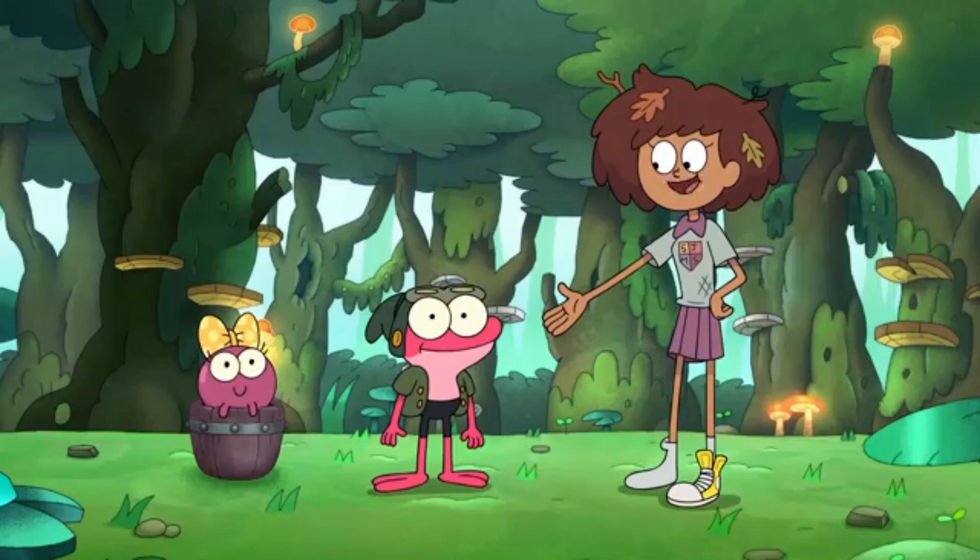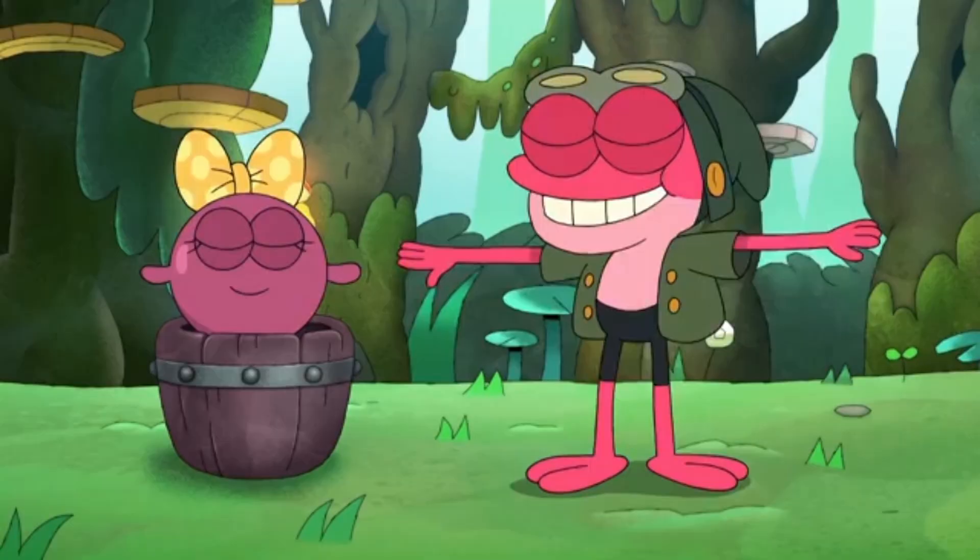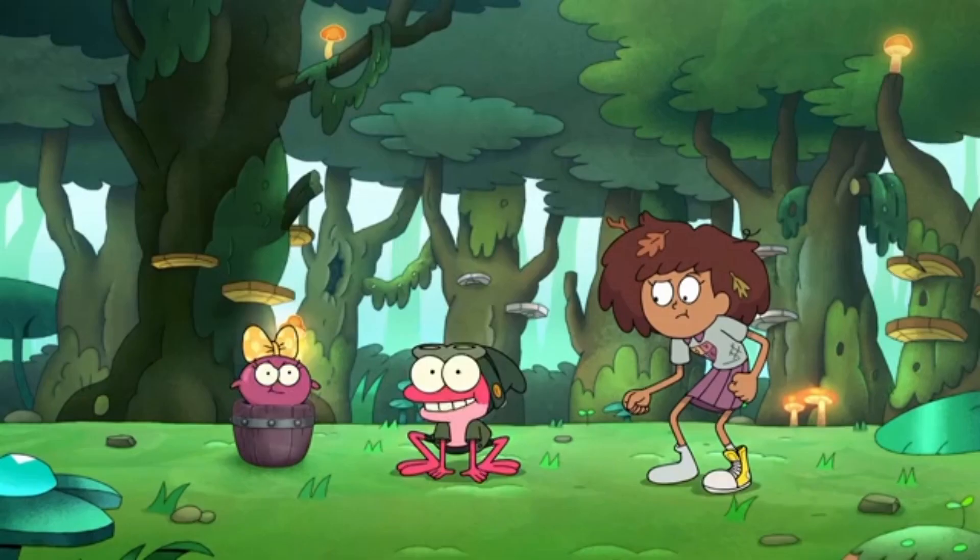My buds Sprig and Polly are going to show us how to hop like a frog. Hi, everyone. I will destroy you. Let's start with the basics — we're going to do a classic lily pad leap. Crouch nice and low, work that hiney, and leap straight up.